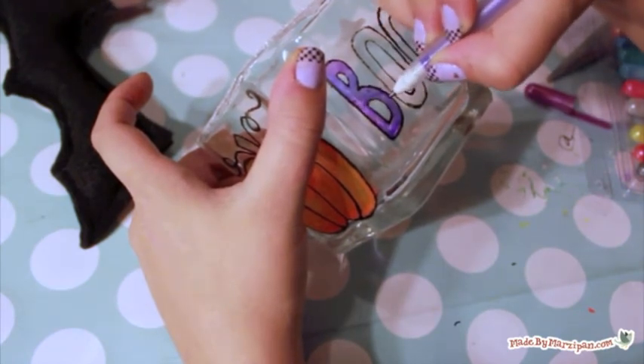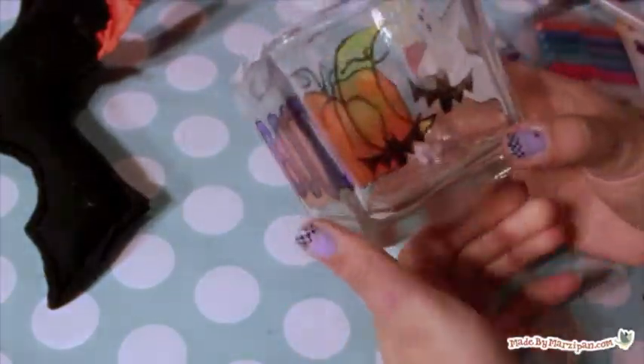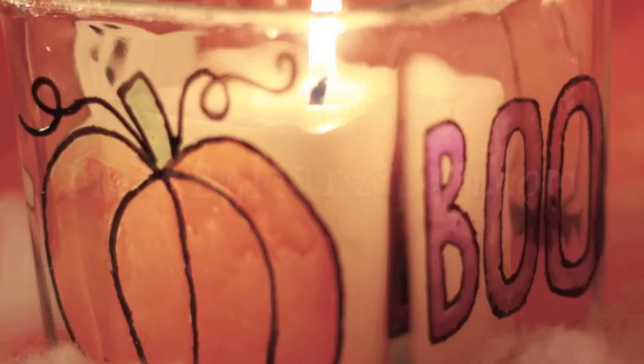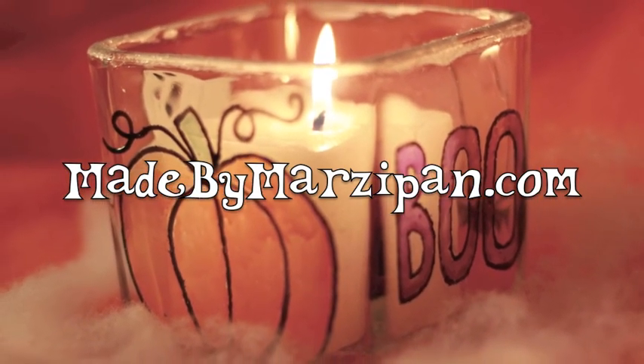Wouldn't these cute candle holders make great holiday gifts for neighbors? For more information about the pens I used, visit sakuraofamerica.com. For hundreds more crafting tutorials, visit my website, madebymarzipan.com.